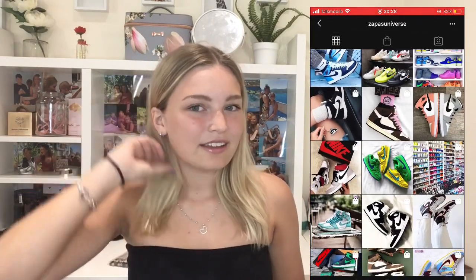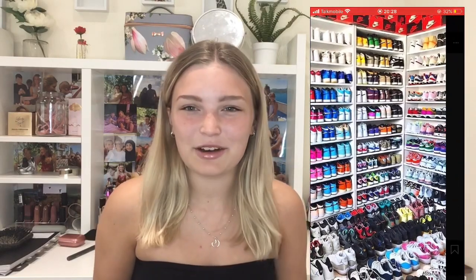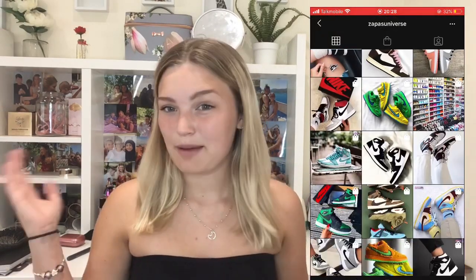So I went on their website and they basically sell the new Jordan 1 mid shoes. I'm obsessed with them, I love them so much, but in JD they were like £200-250, so I went on Zapass Universe.